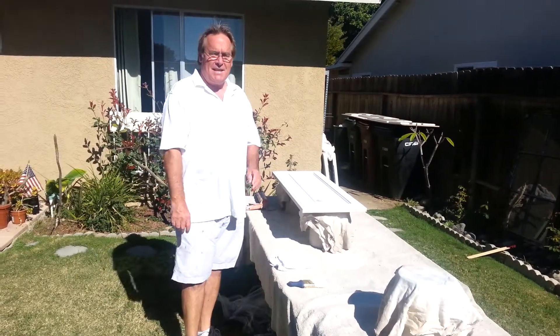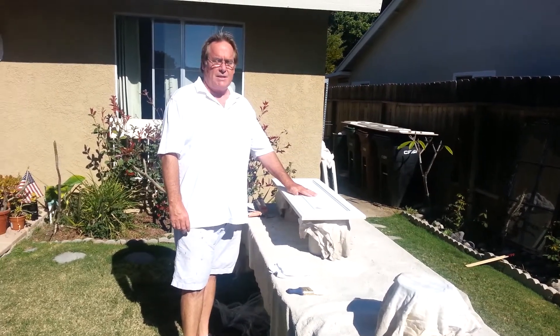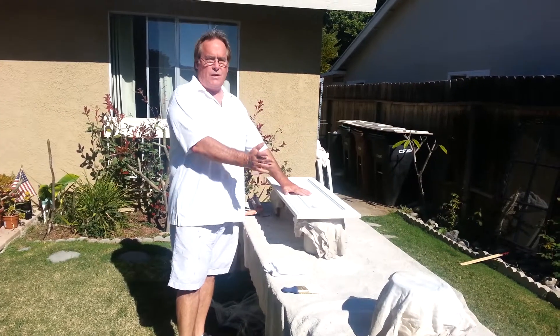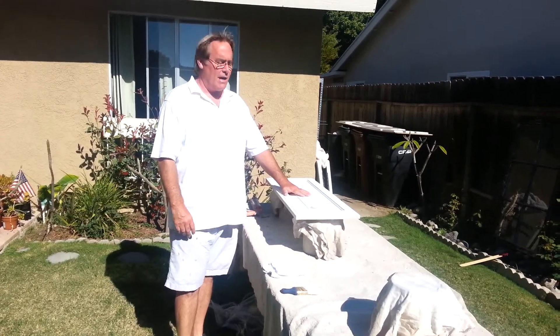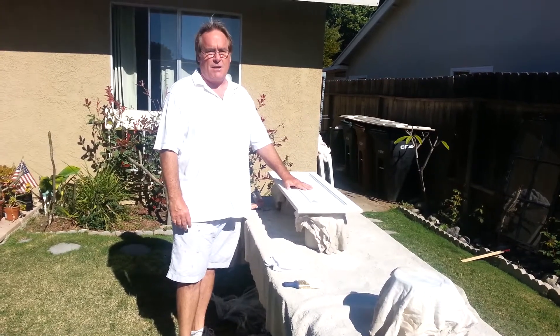Hi, I'm Greg with Spates Painting and today I just want to give you a little lesson about how we do cabinets. These were oak cabinets — a raw wood type of oak finish that most people have. What the customer wanted was a nice fresh painted finish.